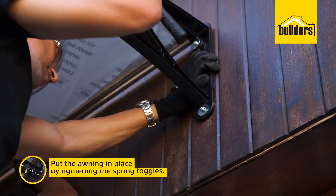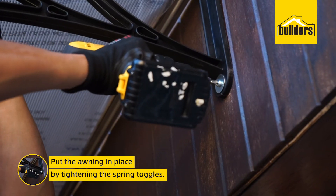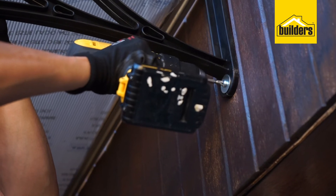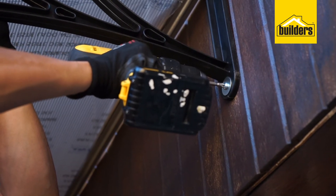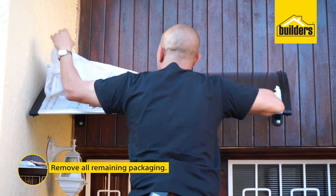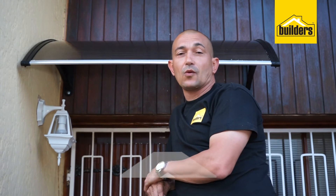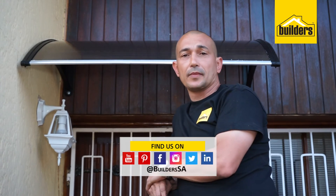Time to put the awning in place and tighten the spring toggles. Once your awning is firmly in place, please ensure to remove all remaining packaging. I'm really happy with this installation. All the products used in this install you can find at your local Builders. For more ideas like this, visit our website. Get to Builders, get it done.